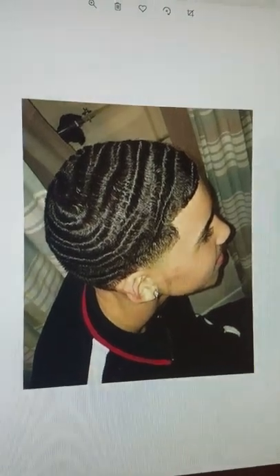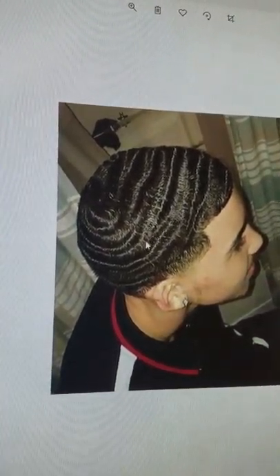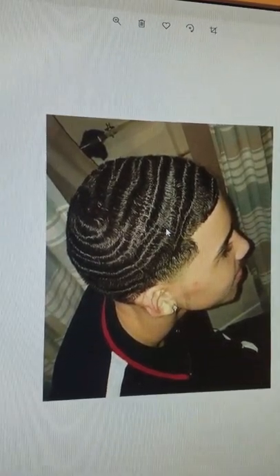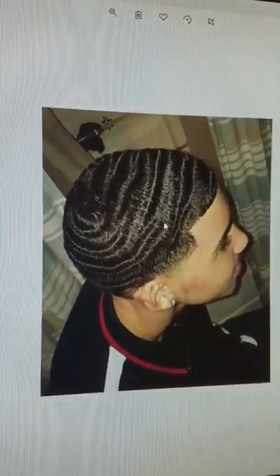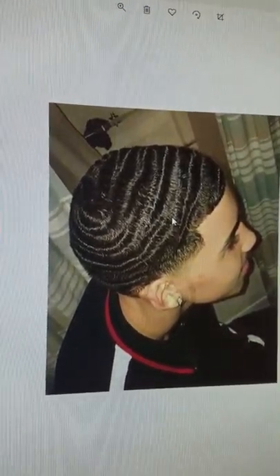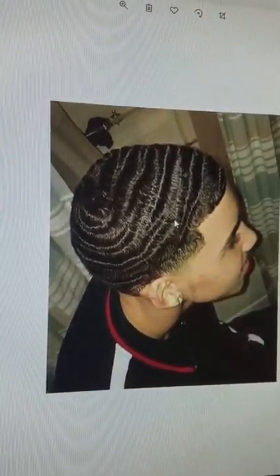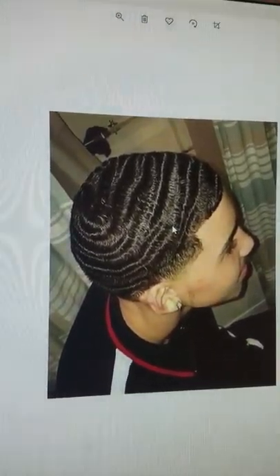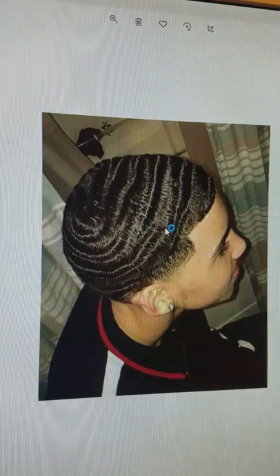See this guy here? See his waves? They're popping, they're spinning. It doesn't matter if you're a straight hair waver, coarse hair waver, or medium hair waver — you have to do the work.